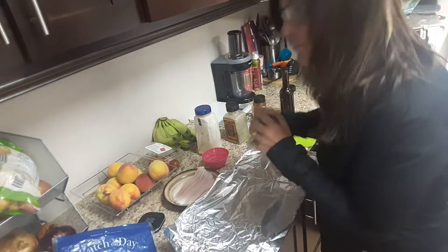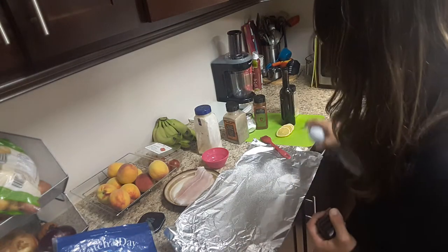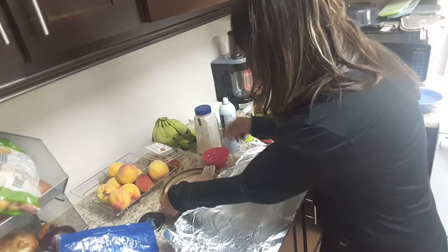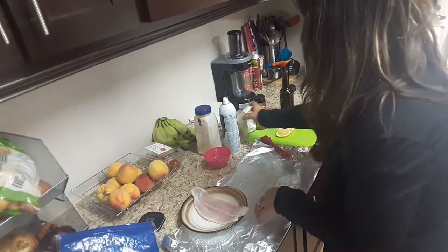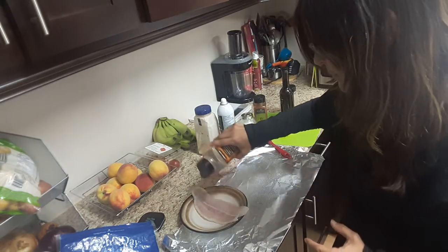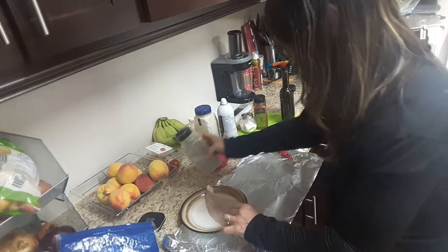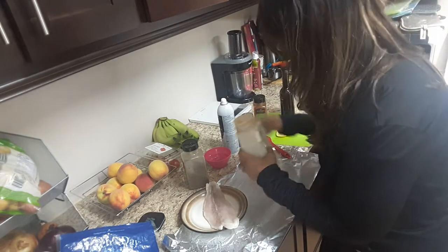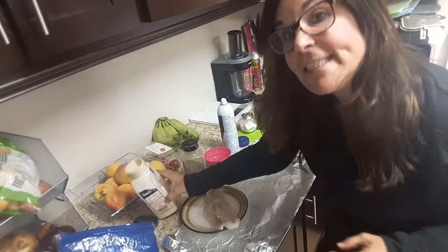You're going to spray your tinfoil really well, and not on the shiny side. I'm going to keep it on the plate first and add a little bit of pepper on both sides. Then I'm going to add some garlic — I like it to taste delicious.